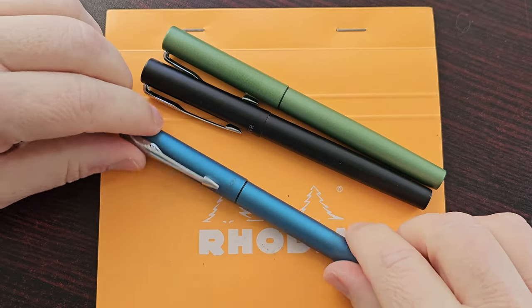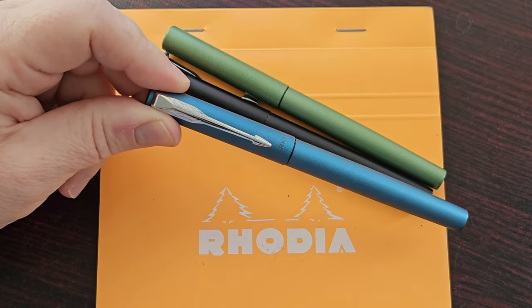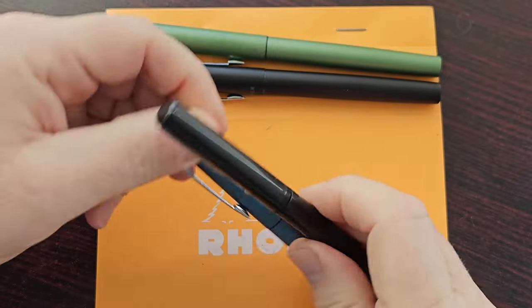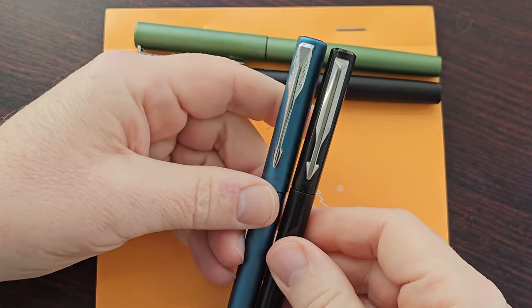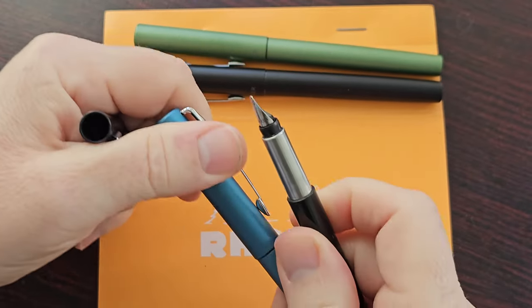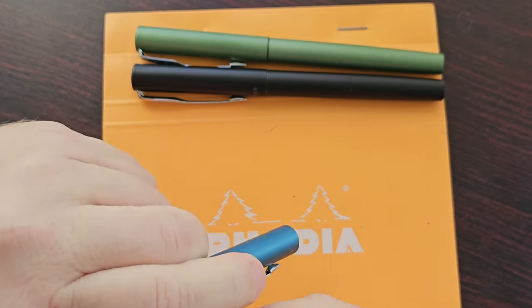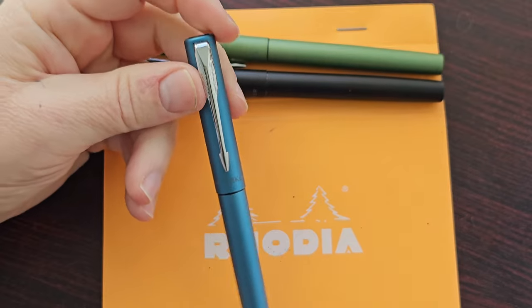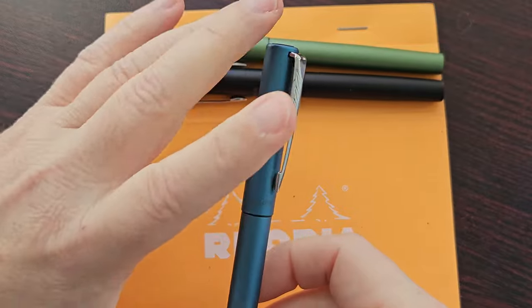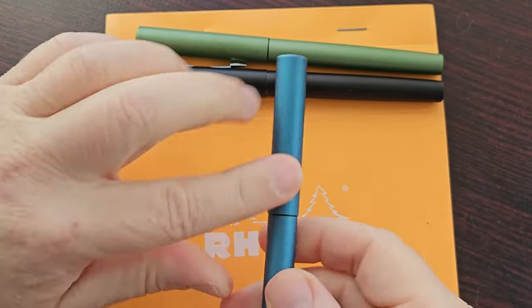Let me get the old Vector so we can quickly compare the two pens. We can see that they don't really look similar at all — these are very different pens. This is why I said I don't even know if this should have been called the Vector XL. But anyway, I really like these pens.